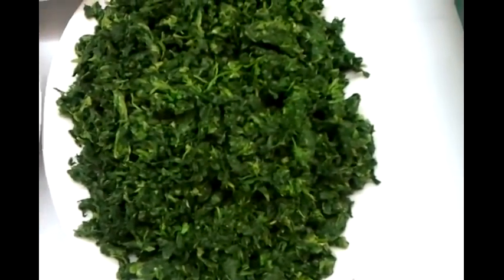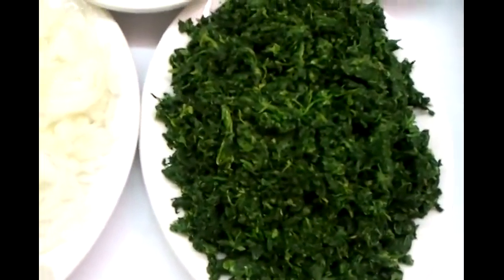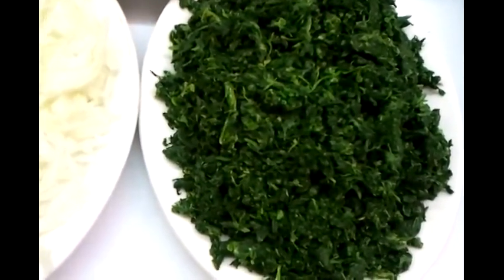Hello everyone, this is Ali from Viceroy Abbots Langley and IndianRestaurantCooking.com. In this video we are going to demonstrate how we make our saag — pre-cooked saag. Now here we have a block of frozen spinach, which is chopped spinach.